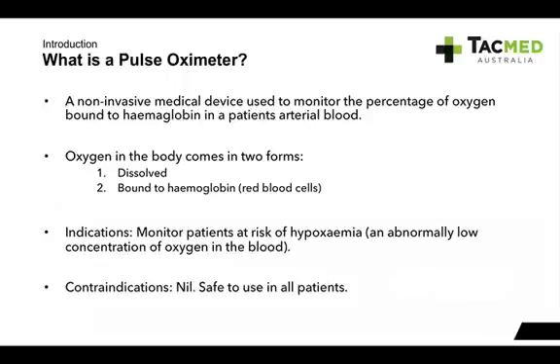It's a non-invasive medical device used to monitor the percentage of oxygen bound to haemoglobin in a patient's arterial blood. They come in a variety of different devices. The main one we see on the road as pre-hospital providers is the fingertip pulse oximeter. Oxygen — everyone probably knows — we need that to survive, and haemoglobin is essentially your red blood cells; they hold the oxygen in your blood. The oxygen in our body comes in two forms: dissolved and bound to haemoglobin. It's mainly the ones bound to haemoglobin that we worry about in pulse oximetry.